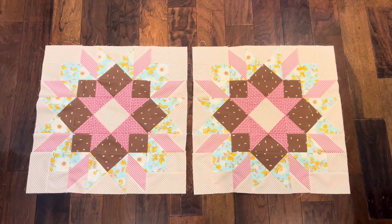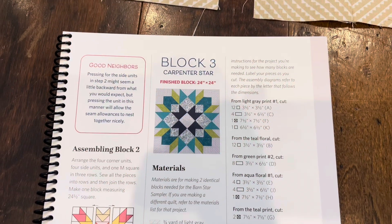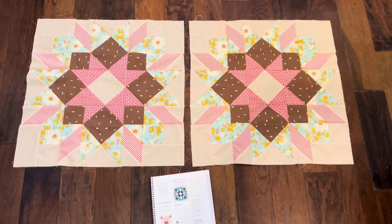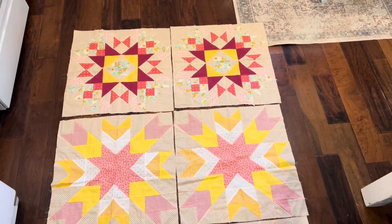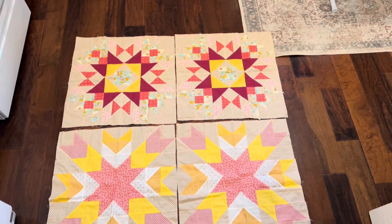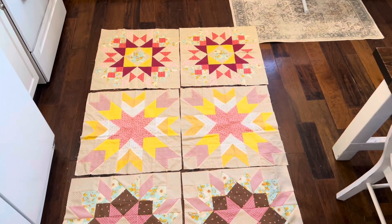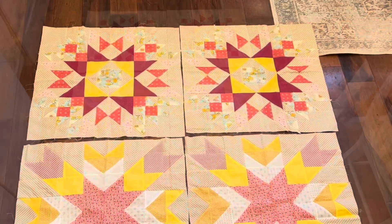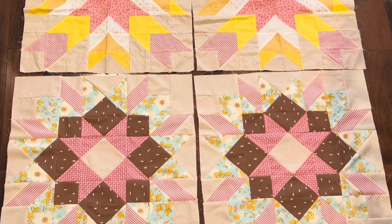I finished block number three. I am loving them. What do you guys think? Here is block number three in the book and here are my blocks. I wanted to share all the blocks together — there's block number one, two, and three. I don't have a design wall but I have a design floor. So there they are all together. Thanks for watching. Catch you next time.